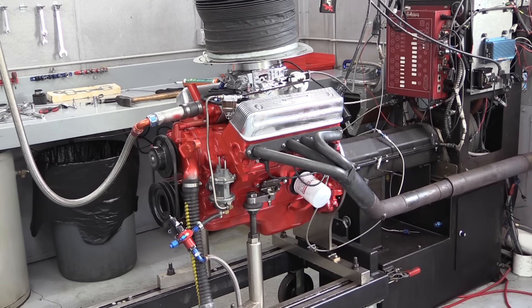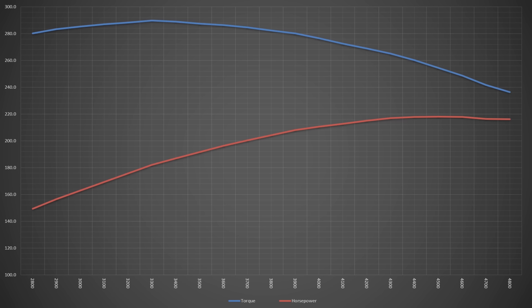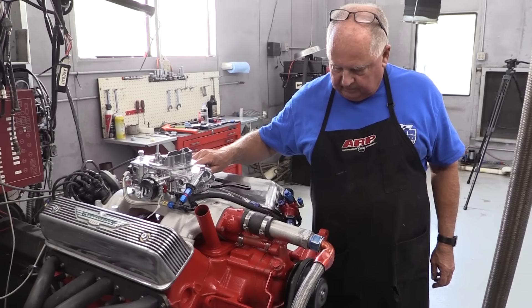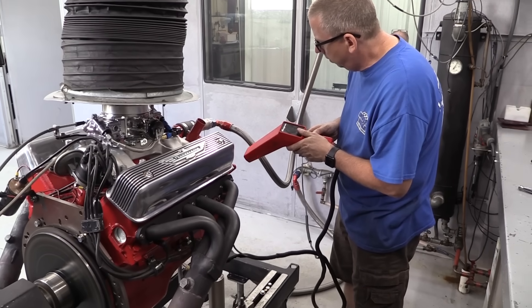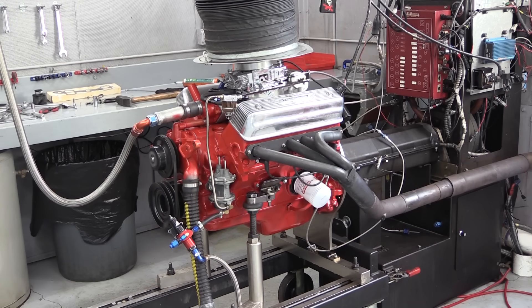So how did it do? Not too bad, considering this engine was first drawn up back in the early 50s with so many original parts. Dorton didn't want to push it too hard with cast pistons, so they only ran it up to 4,800 rpm, but by then they'd already seen peak power: 289.7 pound-feet of torque at 3,300 rpm and 218 horsepower at 4,500 rpm. That's not going to set the world on fire by modern standards, but this build isn't about power — it's about keeping a classic engine, a true piece of automotive history, alive and putting miles on the road for years to come.